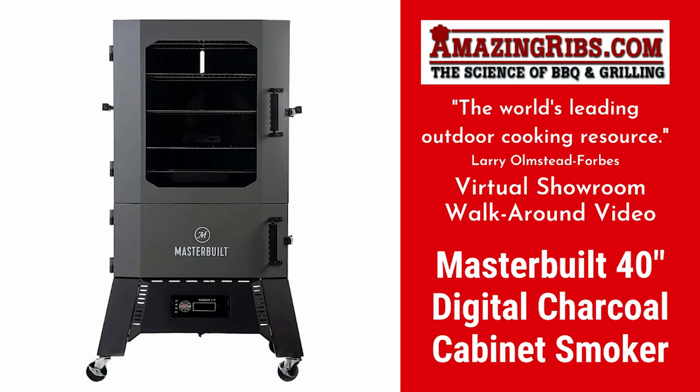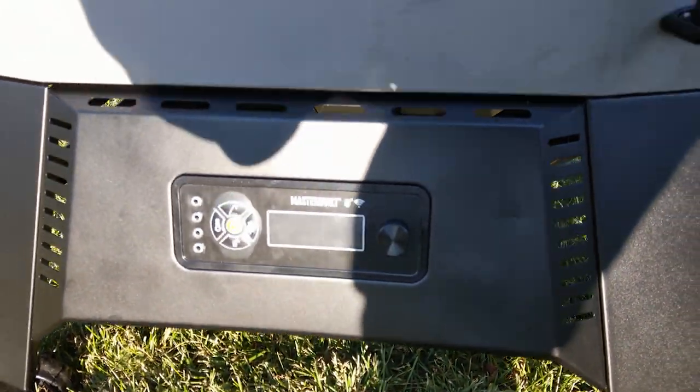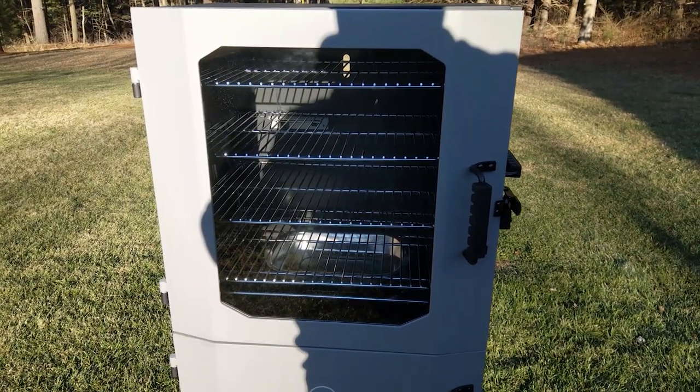Welcome to the AmazingRibs.com virtual showroom. This is part one, a walk around and inspection of the Masterbuilt 40-inch digital charcoal smoker with AmazingRibs.com's Husky.